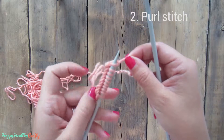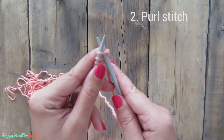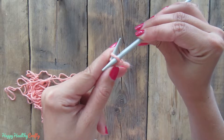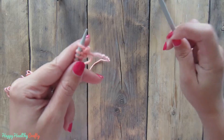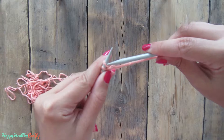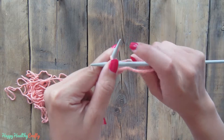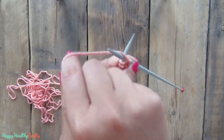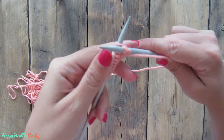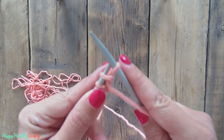We are going to do a full row with purling. For the knit stitch we introduce the needle from the front like this. For the purl we are going to introduce it from the back. So what you need to do: you hold your yarn and you insert your needle from the back.